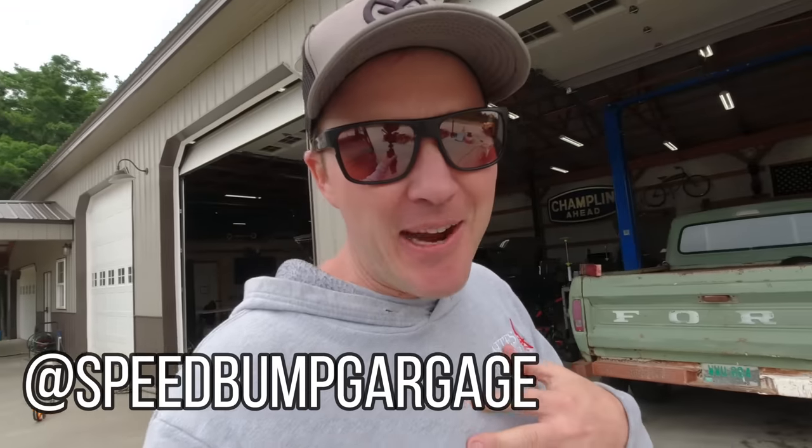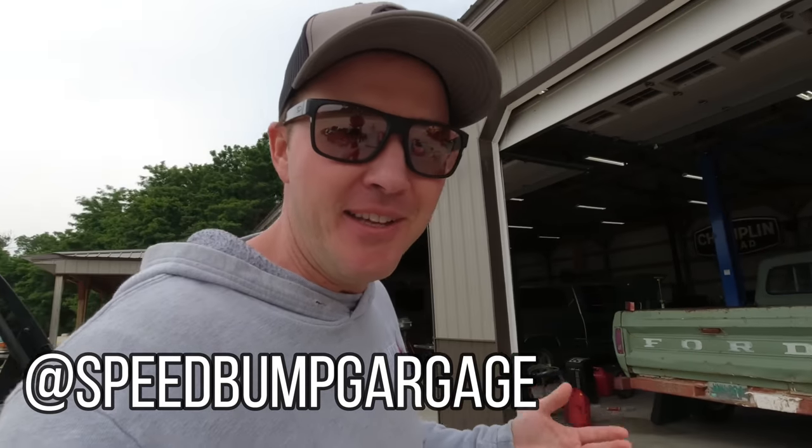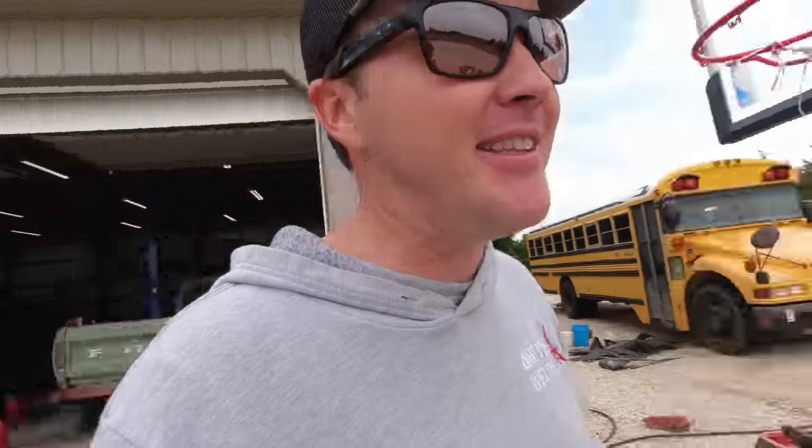Welcome to Speedbump Garage. My name is Kent, and if this is your first time here, welcome. I am a collector of things. As you can see, I've got some old trucks back there, Volkswagens, Jeeps. What I'm most proud of right now is that I am the proud owner of a school bus.